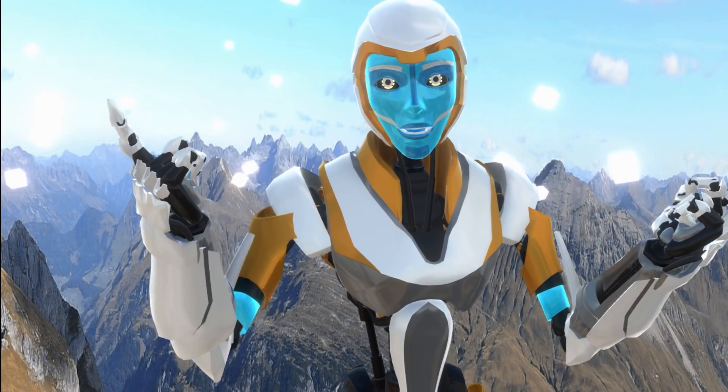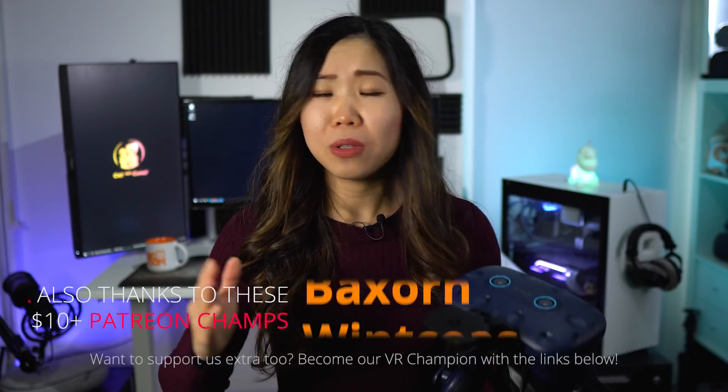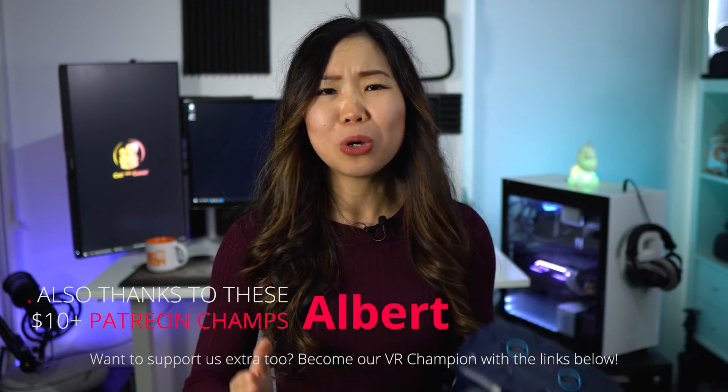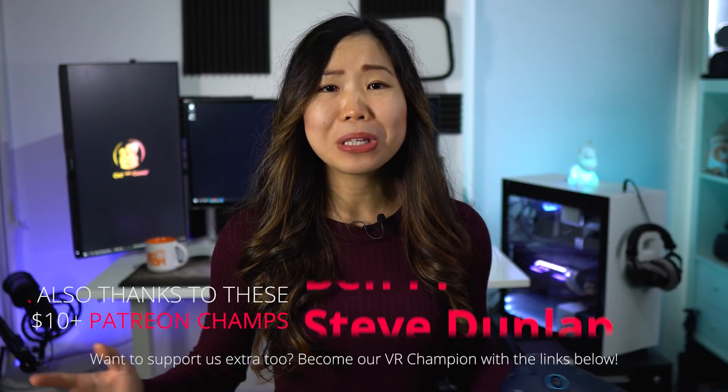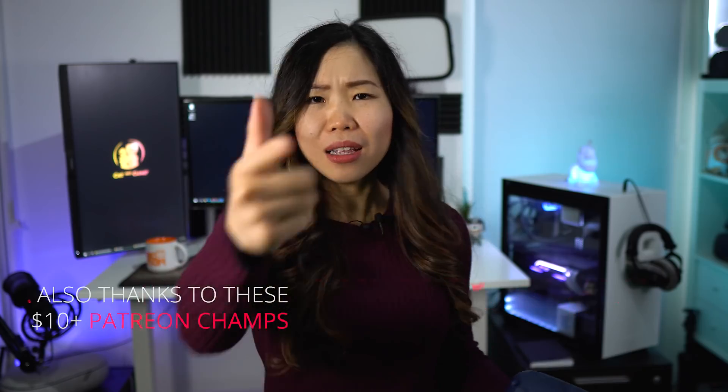Anyway, it's time to log out of this metaverse. So what games do you think should get support for the HTC Vive Facial Tracker? Let me know in the comments below, as well as if you are getting one of these. If you like what we do, you can support us for free by leaving a like, commenting down below, or just watching more videos — I really appreciate it. Without all of you, I would not be here, so thank you so so much. A special thanks go to all our champions, especially these patrons.